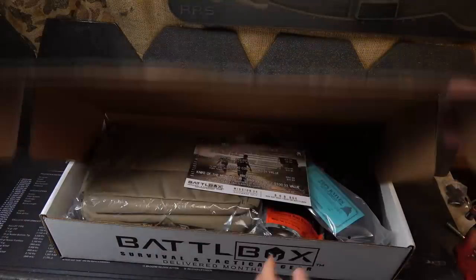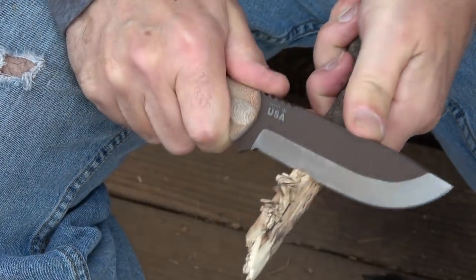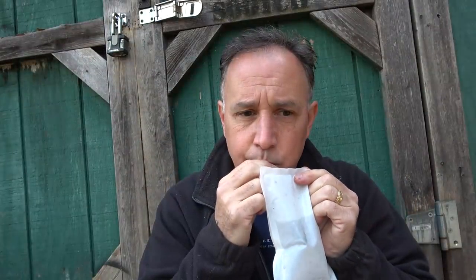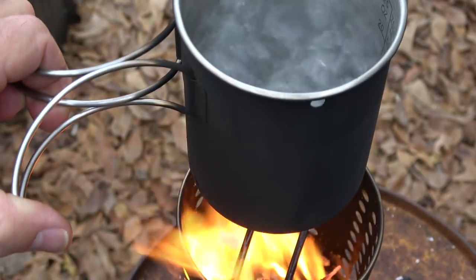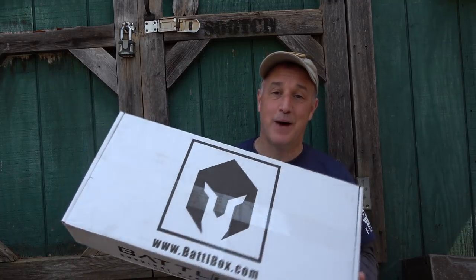Battle Box Mission 34 - let's check it out. Bug out bags are one of the most important elements of being prepared. You never know when you need those items at the last minute to be able to grab them and go. Today we're going to take a look at the Battle Box Mission 34, their 72-hour bug out bag. This is a huge box, so we're going to get into it.